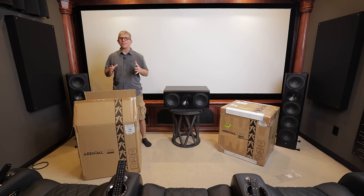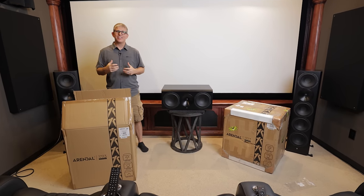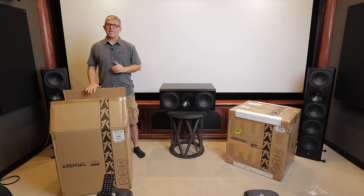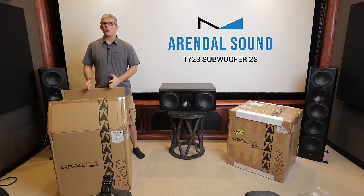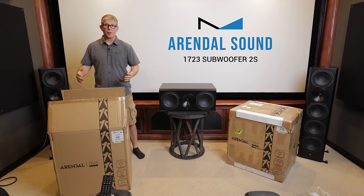Today we're continuing with our series on the Arendal Sound 1723 THX system. We've already got the left, center, right set up. Today we're going to be installing two Arendal Sound 1723 2S subwoofers.